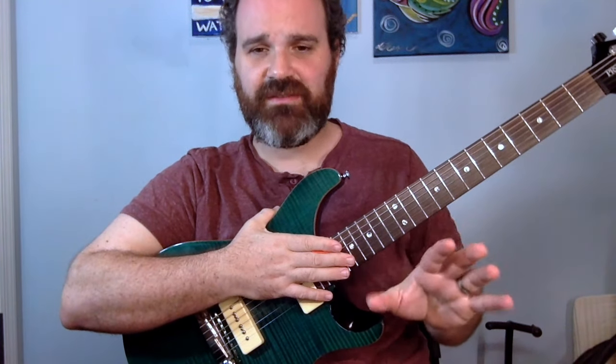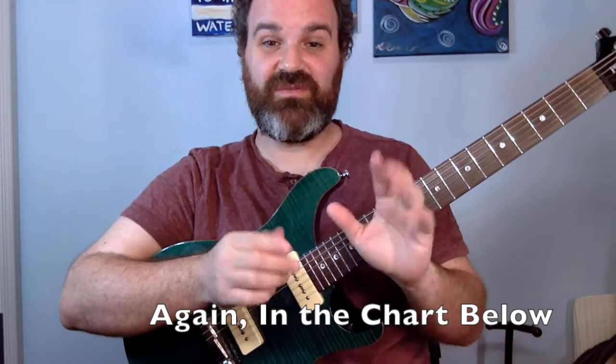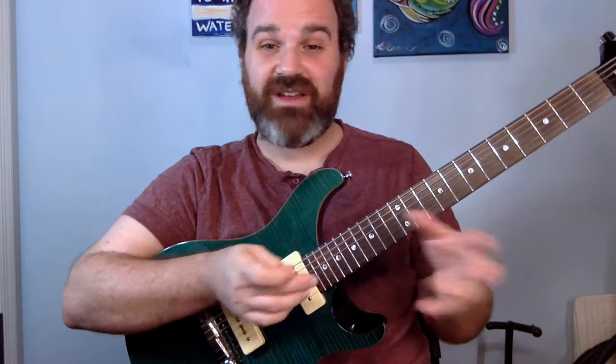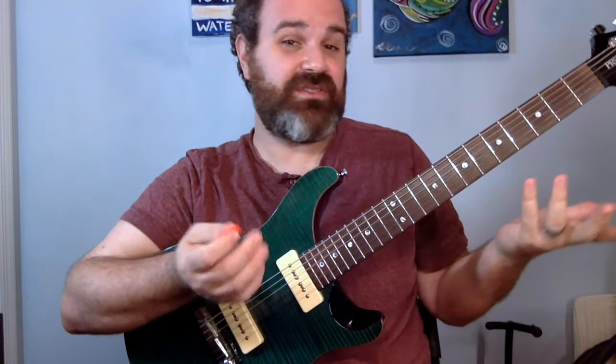So there we go. You have a major scale with numbers one through seven. Use the one, four, and five chords because they're happy and they collectively contain all seven scale degrees: one chord is one-three-five, four chord is four-six-one, five chord is five-seven-two. When you write a melody, figure out where you want a chord change, check which note you're on, and find which chord contains that note. The best part: your original guitar melody can become your vocal line.